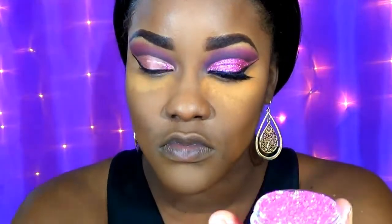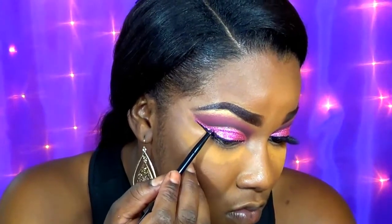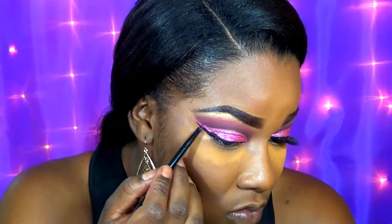Now I'm using this beautiful glitter called Pinktastic — I do have a glitter haul where I talk about this glitter, so you can check that out down below. I'm basically packing this onto the lid. I prefer to do the liner before the glitter because glitter can get very messy, and if you do the liner after you can definitely experience cracking. Now I'm going in with this Forever 21 mega mascara and blending out my natural lashes before adding some false lashes.